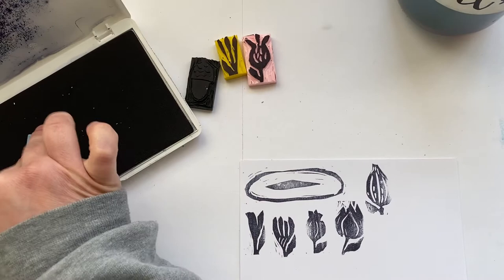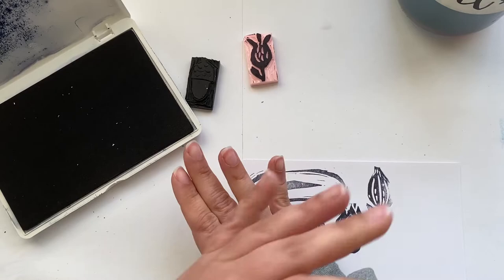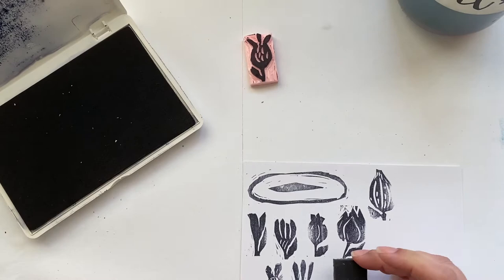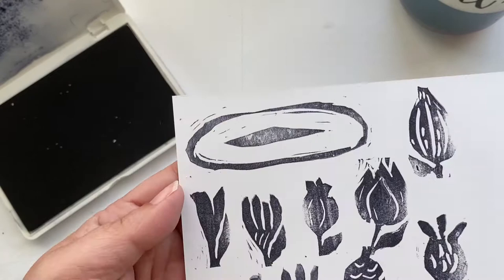If you want a tutorial on how to make them — I'm definitely a novice at making stamps, I don't know any technical terms or anything like that — but if you want to know the way that I did it, just drop a message down below and I will do a tutorial for you. So there you go — there are my little stamps and I think they're so cute.